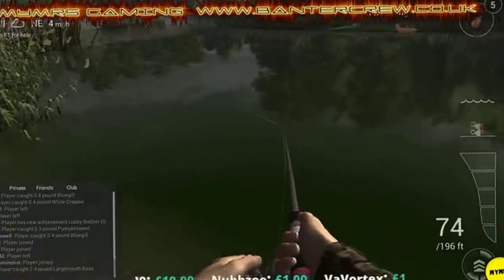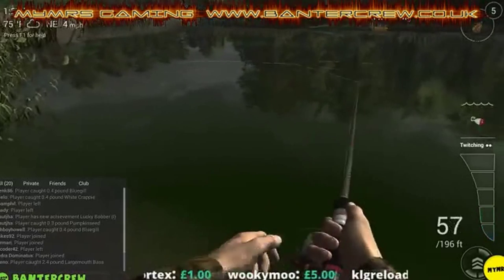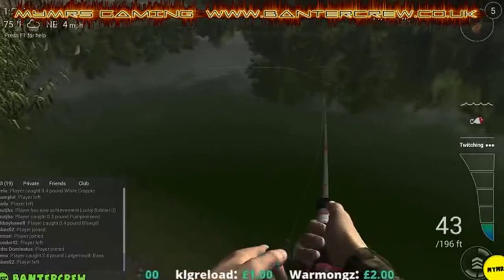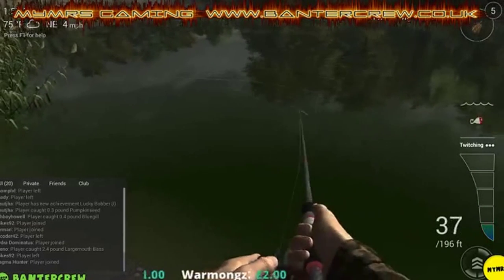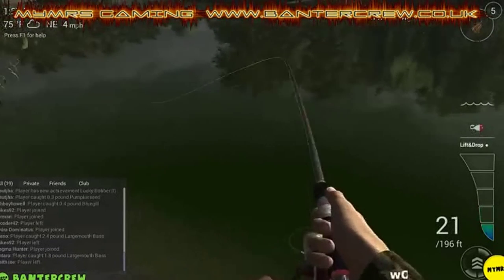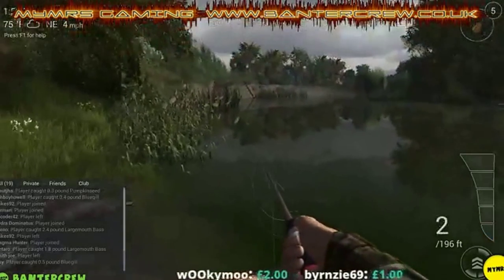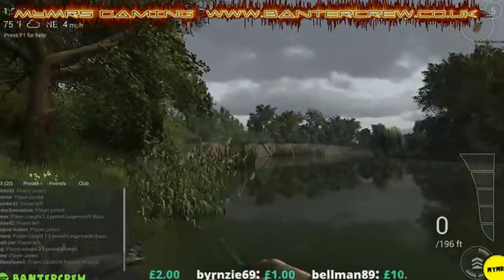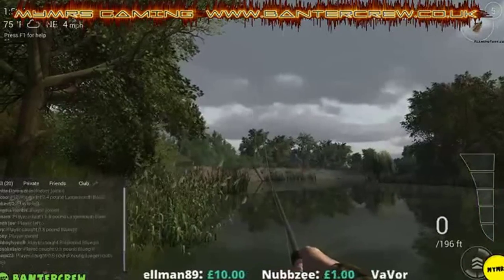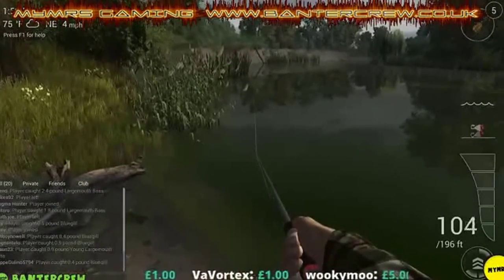Doing a bit of jerking here as well - you get a technique called twitching. It's very similar to the stop-and-go but when you stop you lift and drop, you tweak it a bit. Not all techniques work for certain types of day or certain types of fish, so the stop-and-go is a good technique to master first.